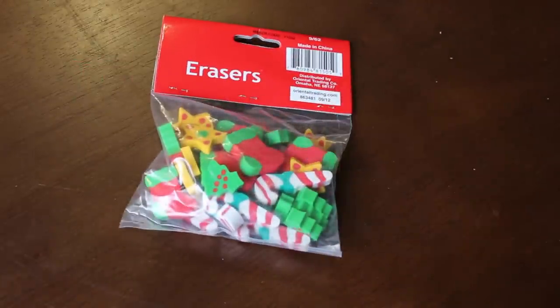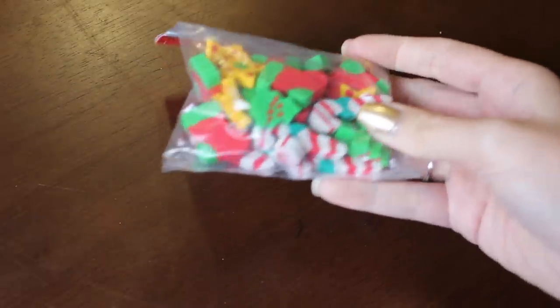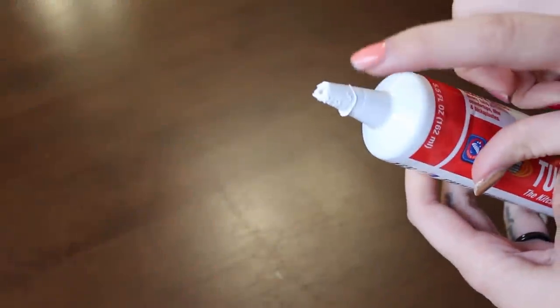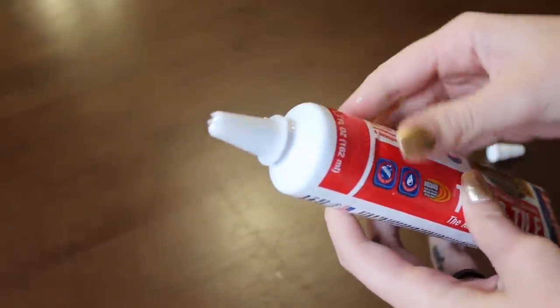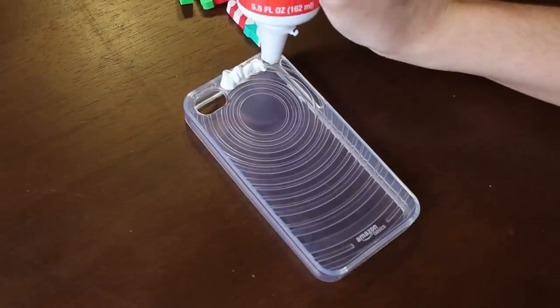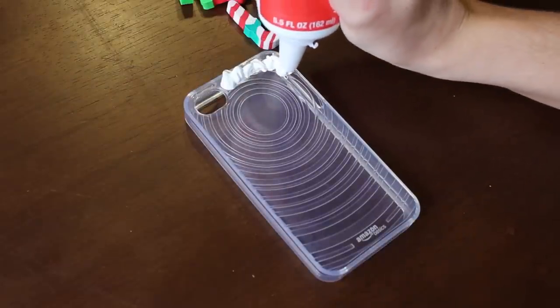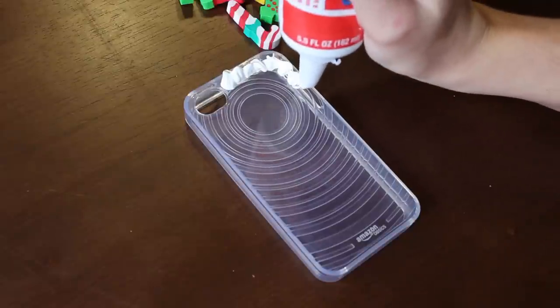I found this super cheap set of Christmassy erasers, but you can use any decoration — nail decorations, small plastic figures, anything. And let's start! First we need to cut the silicone tip and place the star tip like this. Then we are going to cover the cover with the silicone. It's like putting frosting on a cupcake.